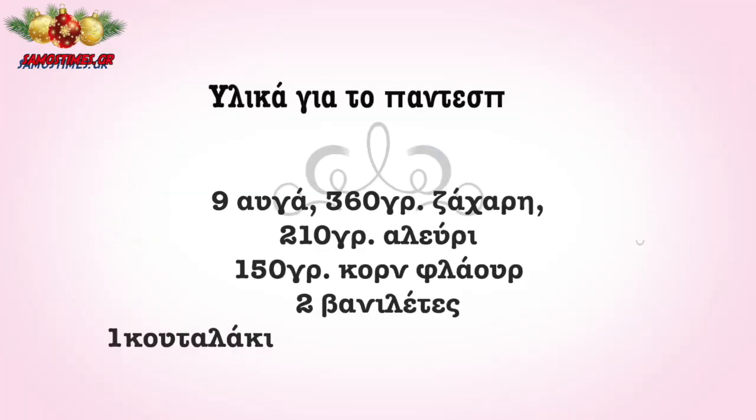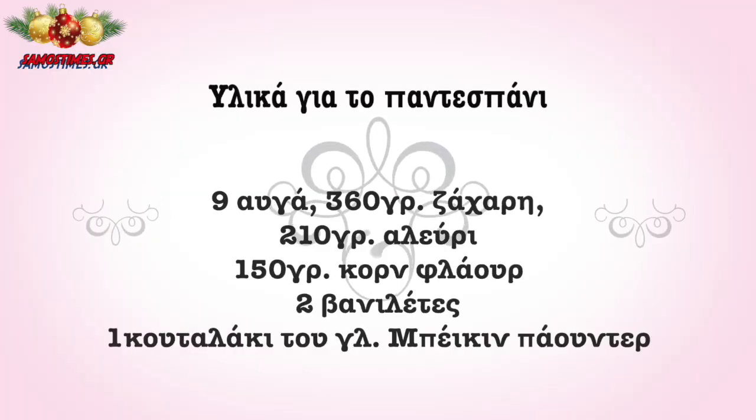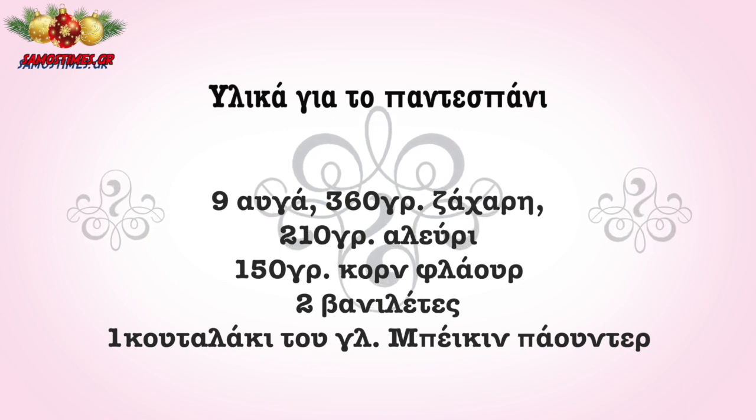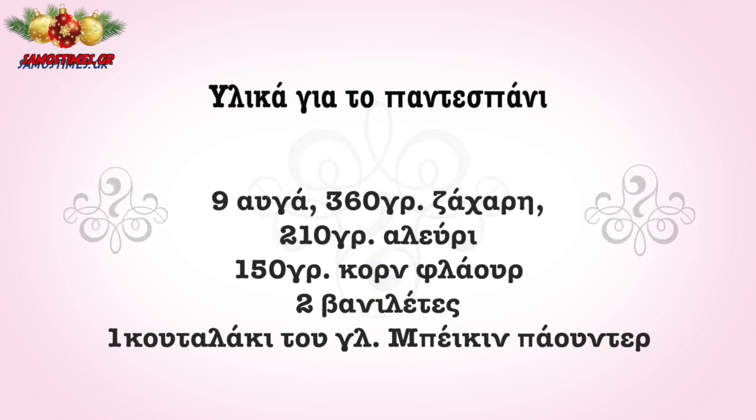For the sponge cake, you will need 9 eggs, 360 g of sugar, 150 g of corn flour, 2 vanilla chips, and a bag of baking powder.